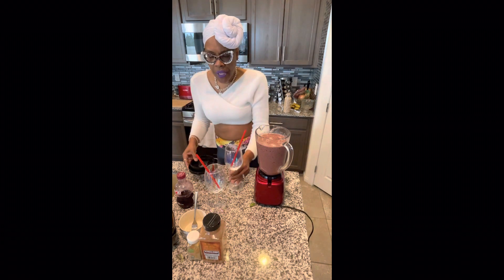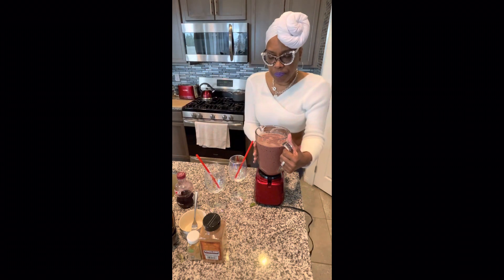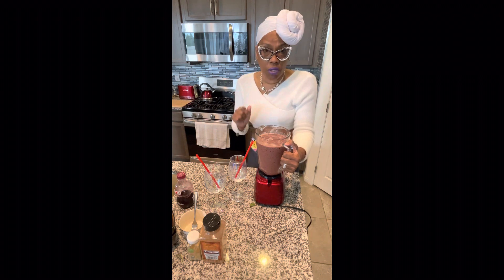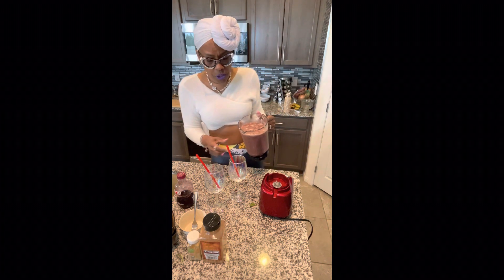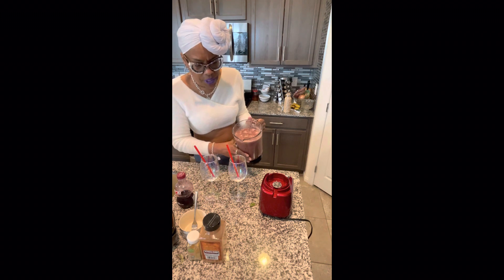I started doing grapefruit because my doctor wanted me to take a blood pressure pill. I found out through the Living Good book that if you eat a natural grapefruit on a daily basis — check with your own doctor — you may not need a blood pressure pill. But they'd rather have you take a pill than something natural, so I'm learning as I go.